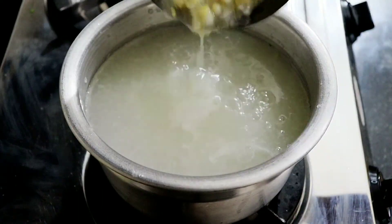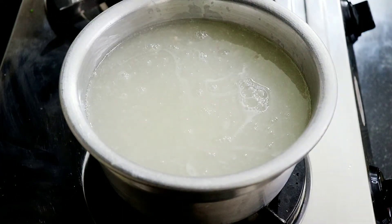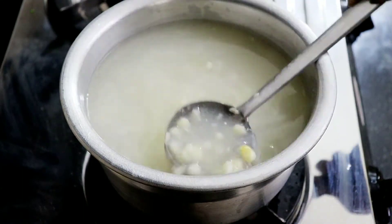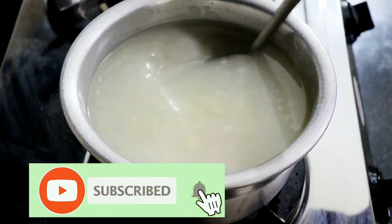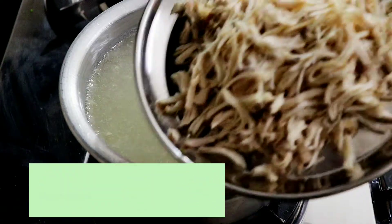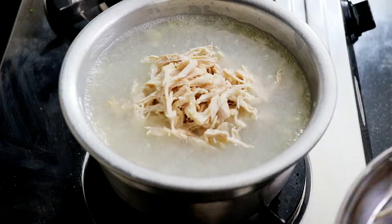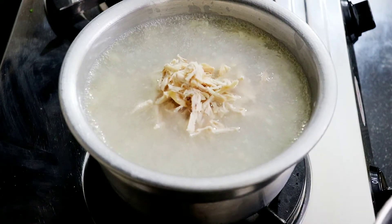Add a can of sweet corn, add a measuring cup, add a pan. Mix it well. We will put all the ingredients in and cook it well. Mix it well, place it in the pan.